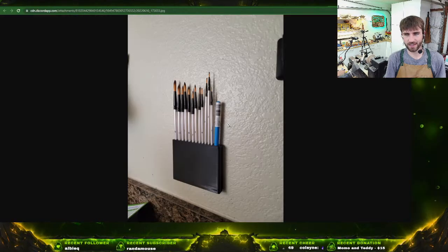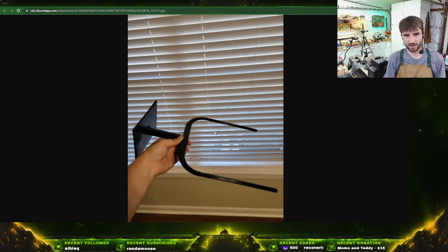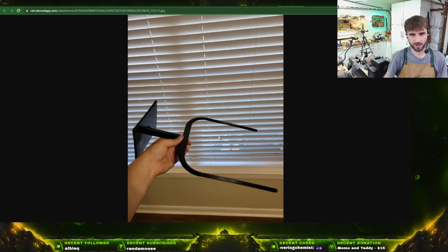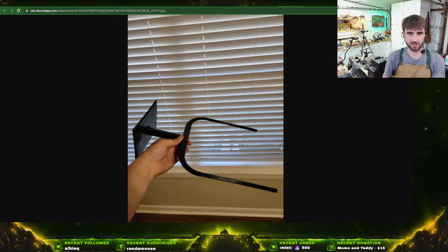I need to get much better at this. I've got 3D printers that I do not utilize very frequently, and I need to find more little jigs and holders and stuff that I can use. There's no excuse not to have things like that. Thanks for sharing, Kree — that looks really really nice.